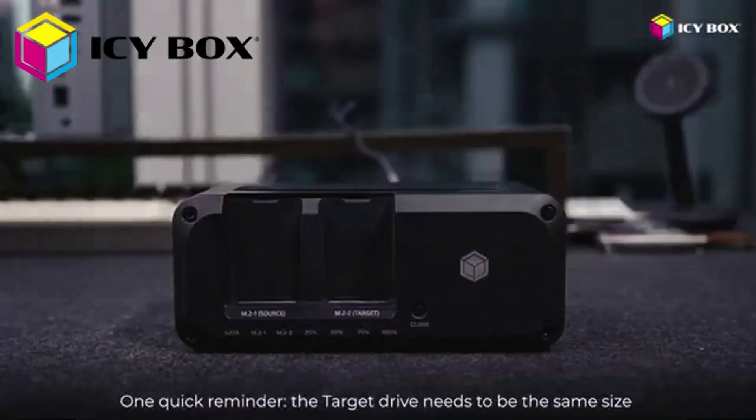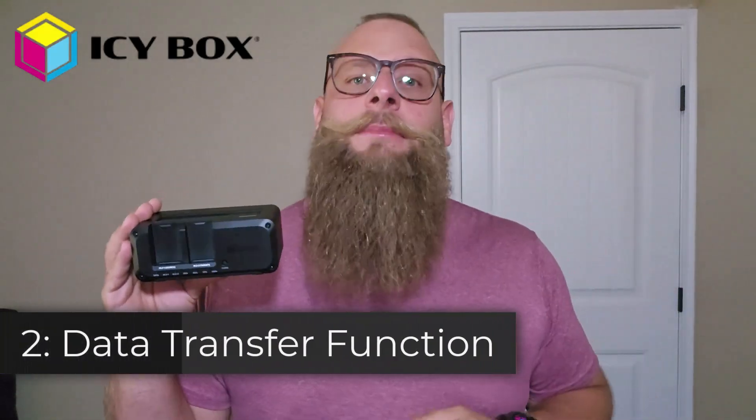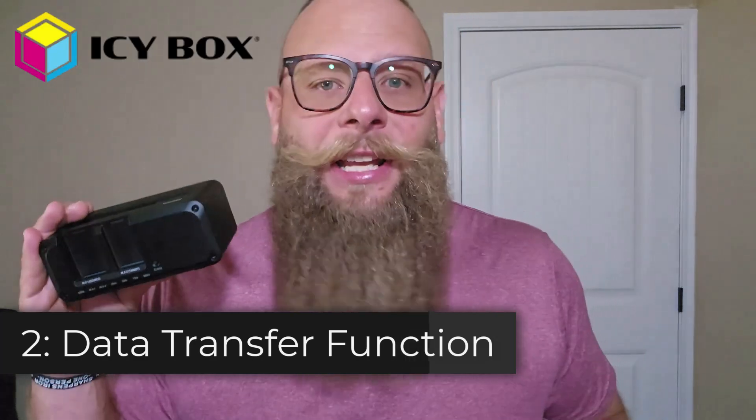One quick reminder: the target drive needs to be the same size or larger than the source drive, otherwise the cloning won't work. If you're a video editor like me, having fast access to multiple drives means no bottlenecks in your workflow. Gamers, you can store your entire game library across multiple SSDs and access them instantly. And if you manage backups or handle large files frequently, this will save you hours every week.